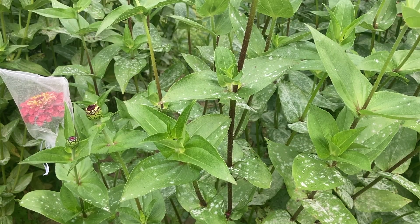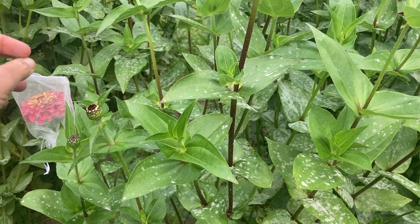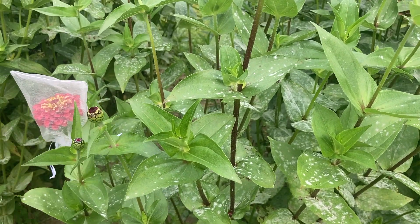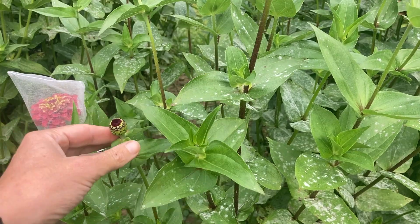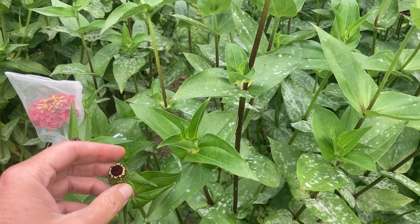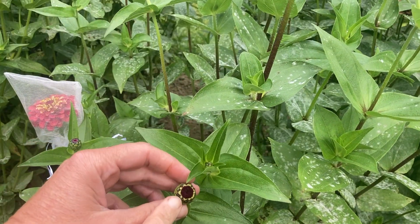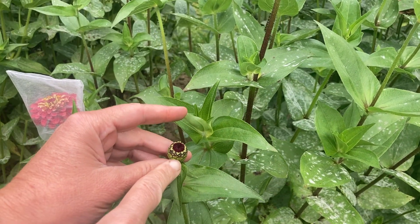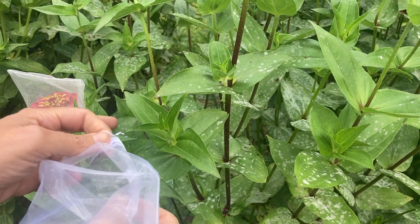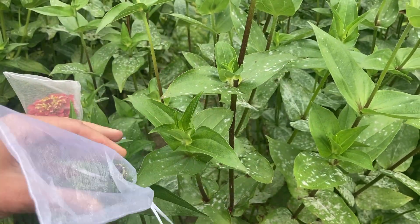When choosing to pollinate, you want to select the flower first. For example, if I want to do a queen lime red flower and I'm going to self-pollinate it, that means I'm going to keep the same color variety. I'm going to choose the flower as it's budding. You can cover it when it's at a somewhat closed stage like this one here — it has not been pollinated yet by any bees. You can cover it with your organza bag to protect it as it opens and keep the bees from pollinating it.